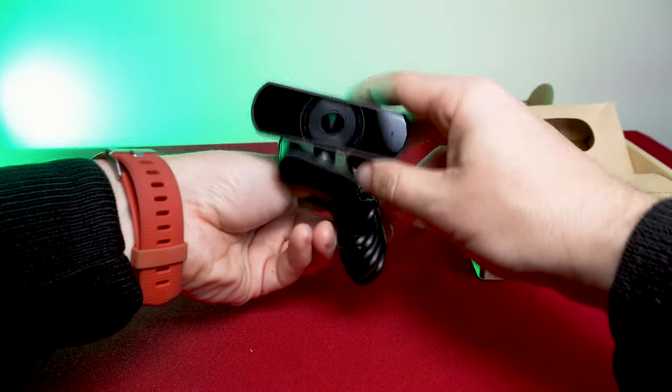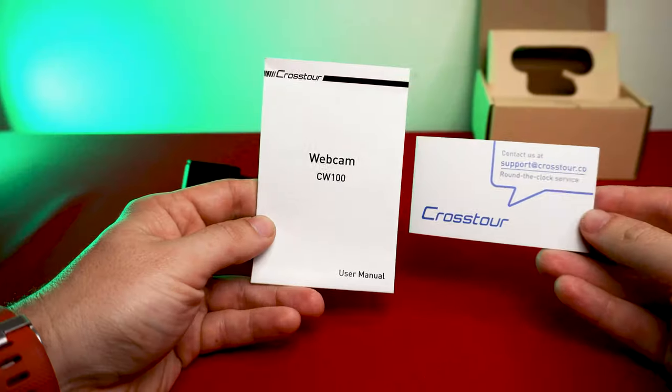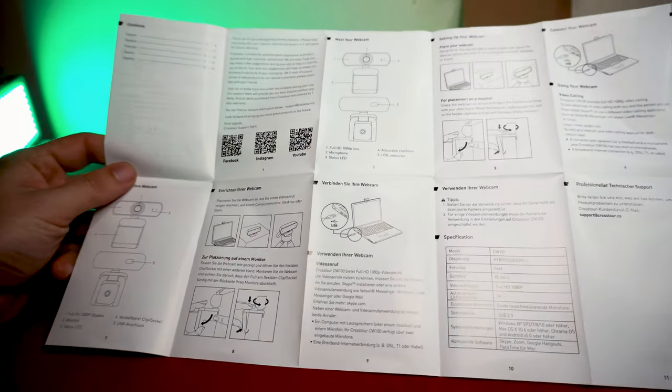In the box we get the webcam — thankfully, else this could have been the shortest review on YouTube. There's also a user manual and Crosstour's contact information if you want to get in touch with them.